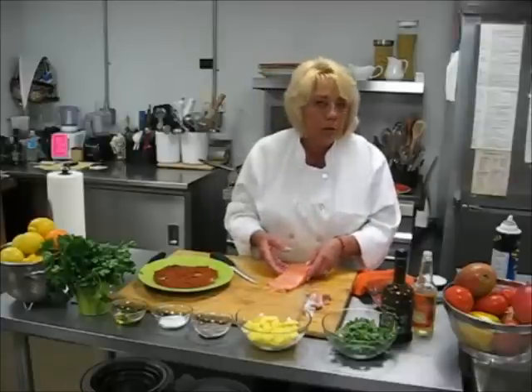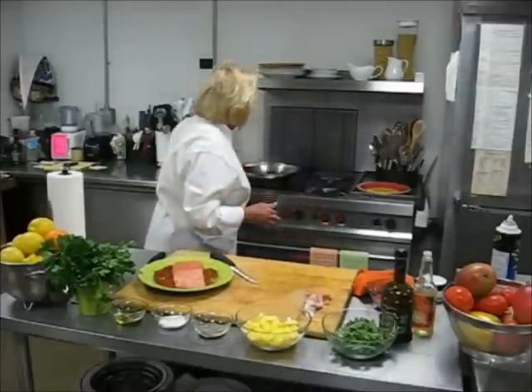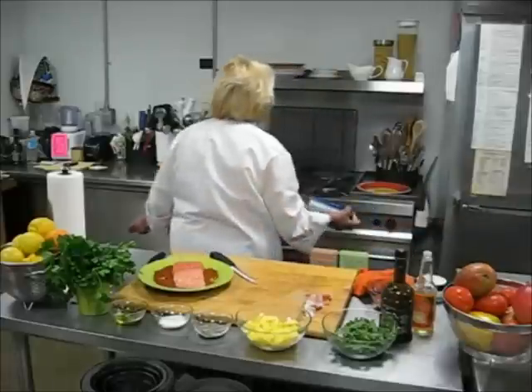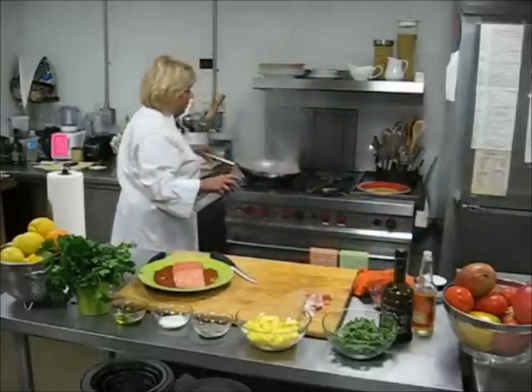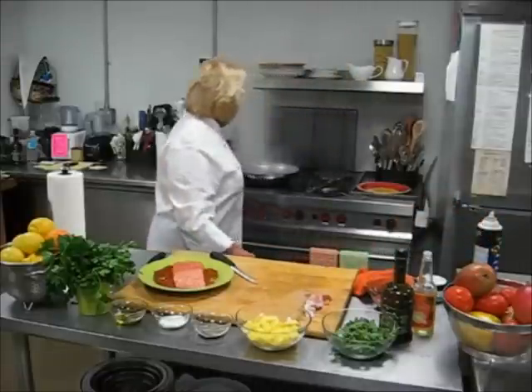Or you can have the fishmonger do it for you. Meanwhile, we have to have our pan, which has been heating for a while — a nice sturdy pan. Just spray it with pan spray. As you can see, there's smoke. You need that, you want that, because that's what's going to blacken your salmon.